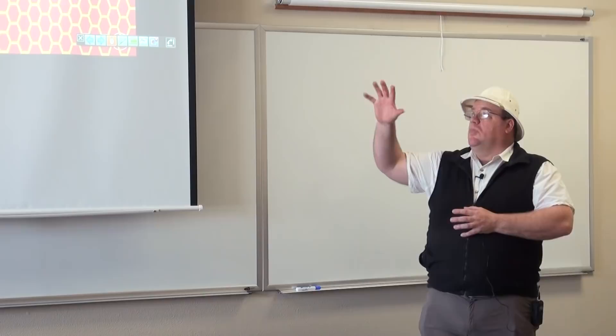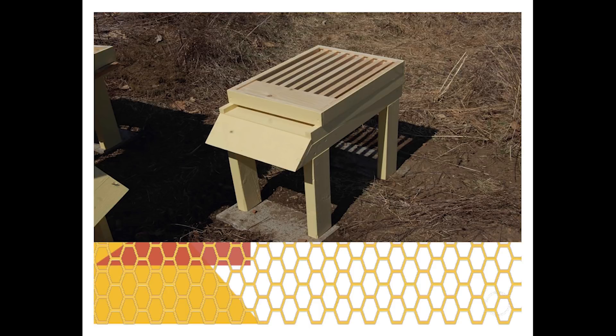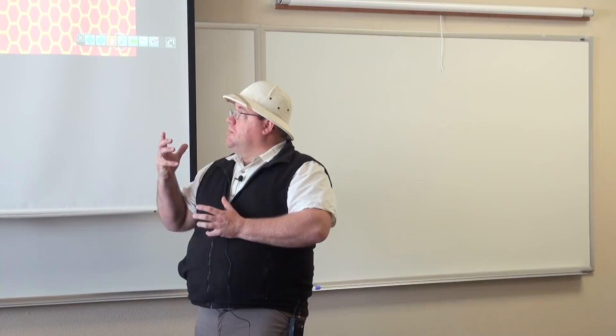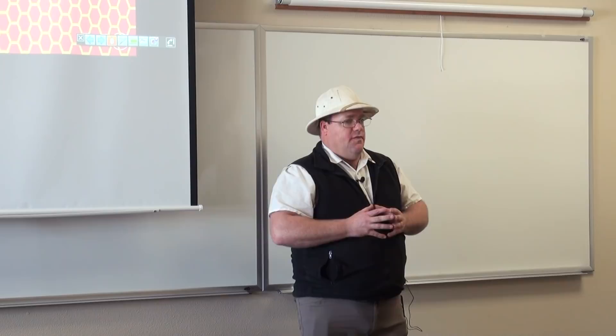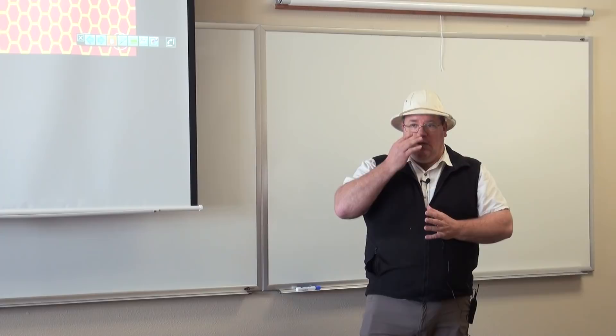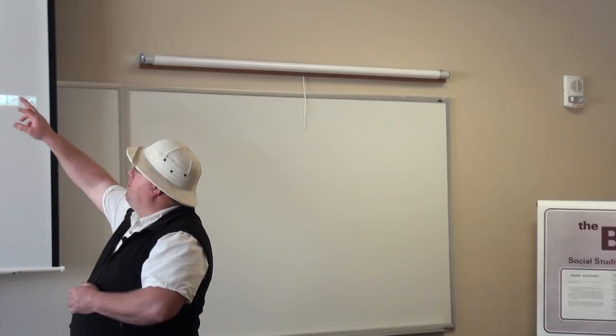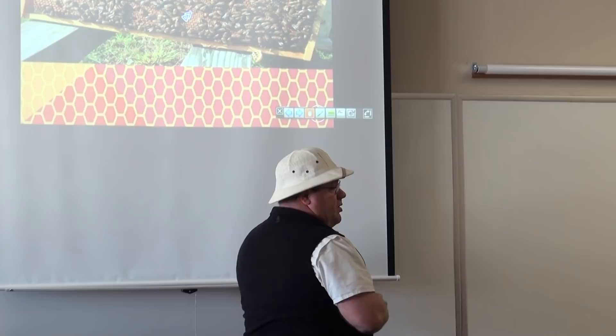A slatted bottom board is something most people do not use, but when you're creating large hives, you need as much of that space inside the hive to create bees. When you have a strong hive, bees without a job just hang out in the bottom third of your frames. You need somewhere for them to go so that the queen can lay in that bottom third. Without a slatted board, a third of the way up is just covered with bees and the queen can't lay there.